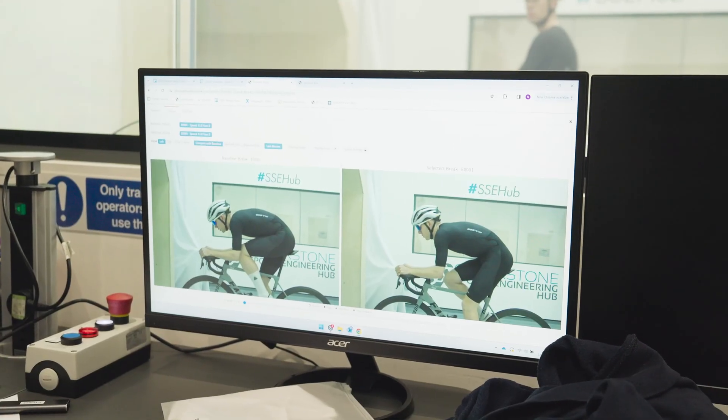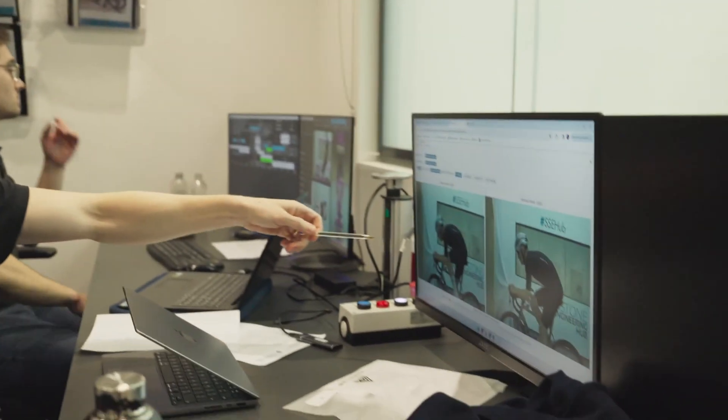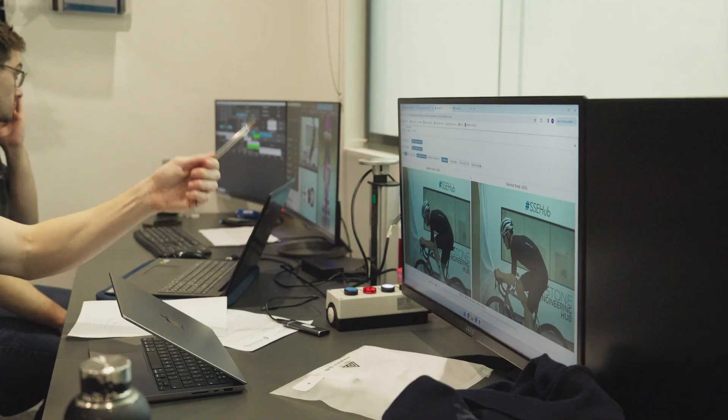In the process of this we're running multiple tests. The starting point is what we're calling a breakaway position. This is run one — we're doing upright to breakaway position to aero drop.